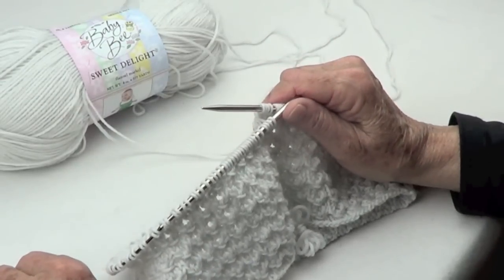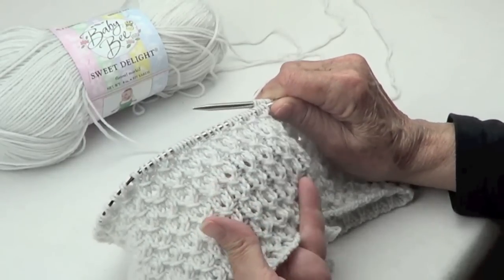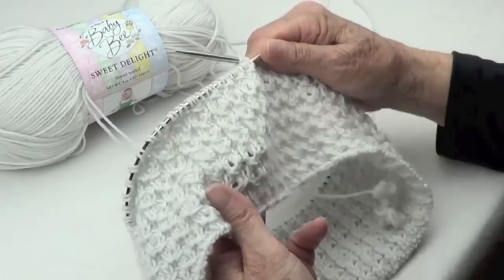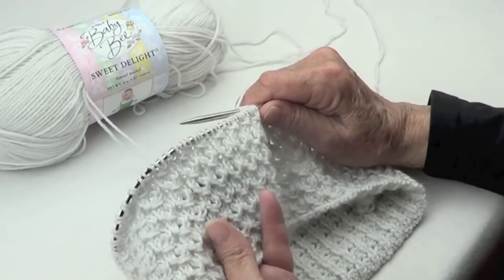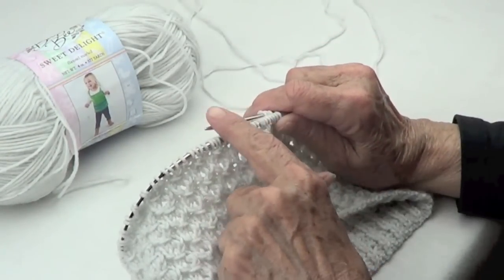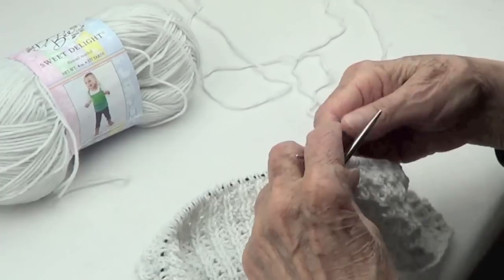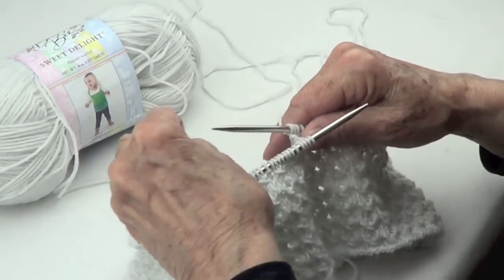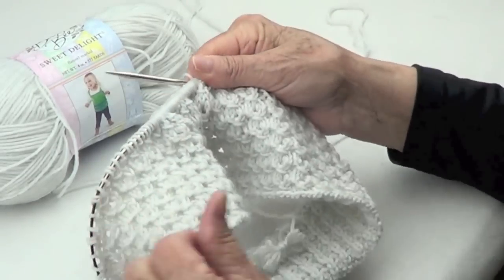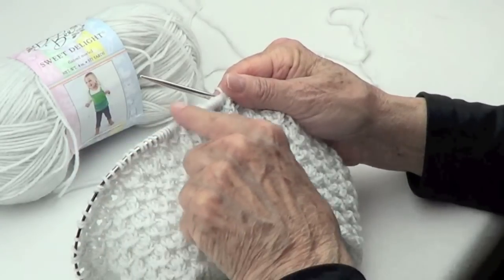Rows two and four also change. I have 160 stitches because 160 is a multiple of four, and I wanted to make a small cowl. This is the Sweet Delight Baby Bee baby yarn, and these are short circular number seven knitting needles. I have a marker there to show where the beginning and end of my rounds are.